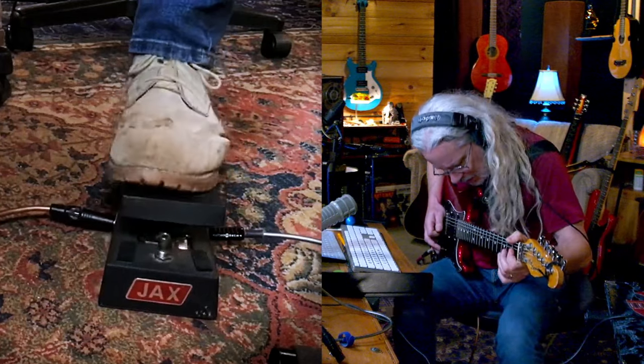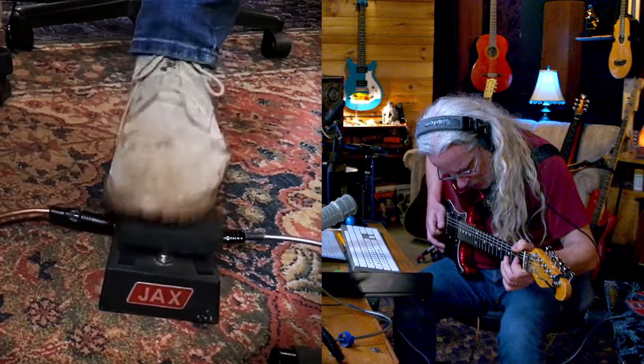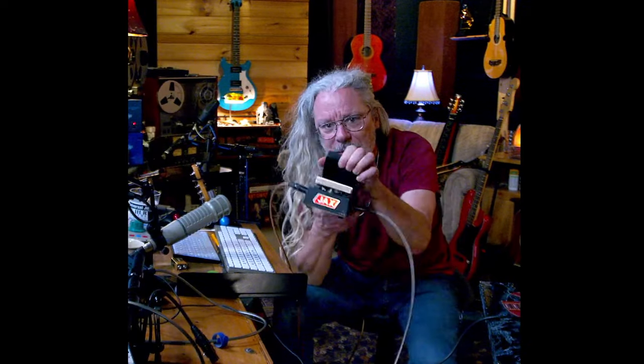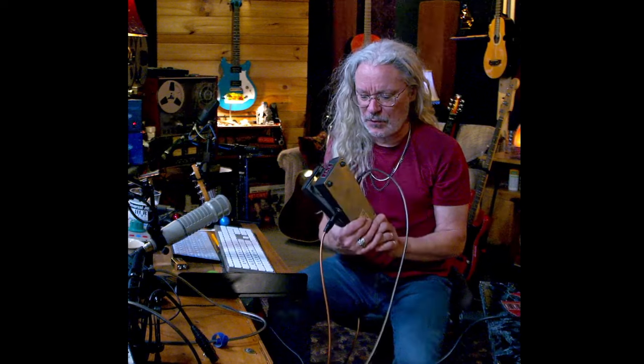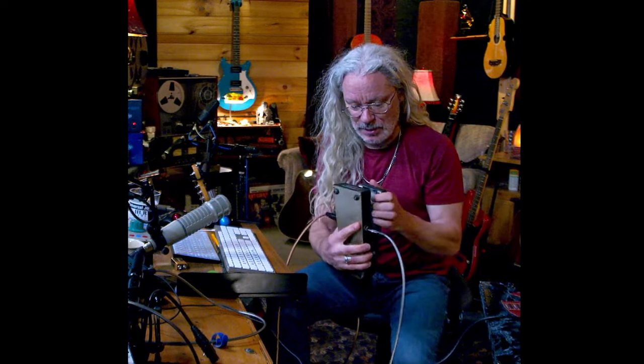I don't know what's going on — I can barely push it now. It's getting... I think it's coming apart. It's literally coming apart here. I think I got enough to loop it because I like the sound of this thing. The first time I used this pedal might be the last time I used this pedal. Talk about a unique experience.